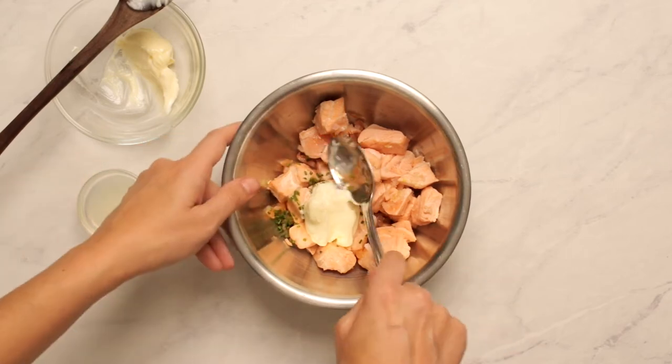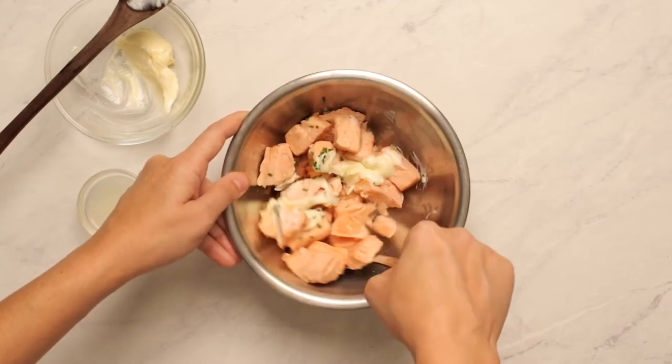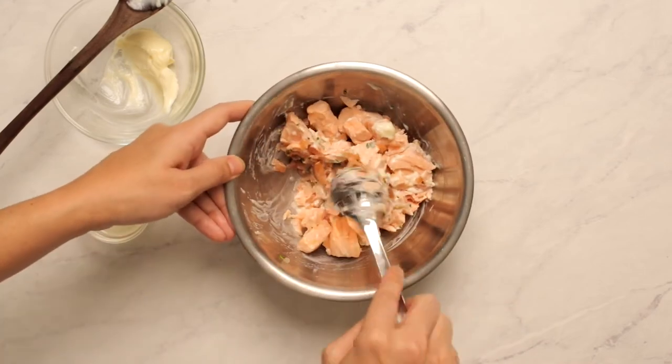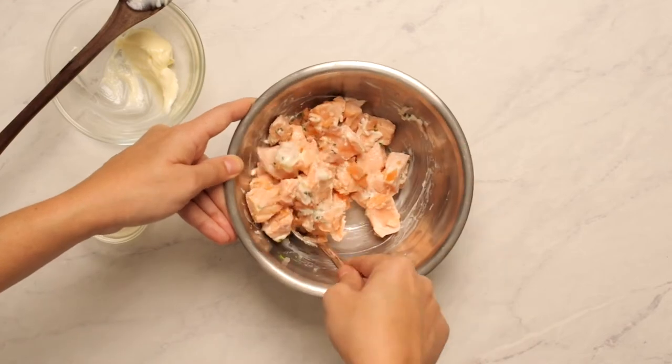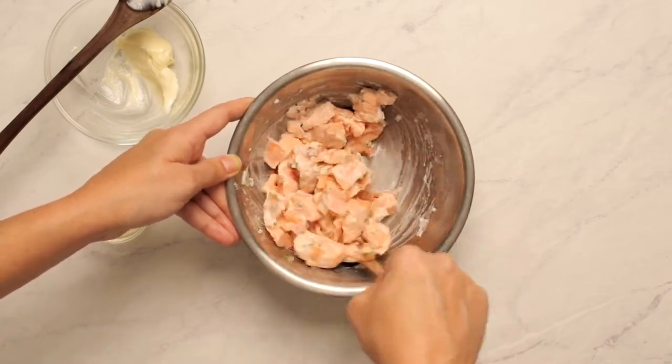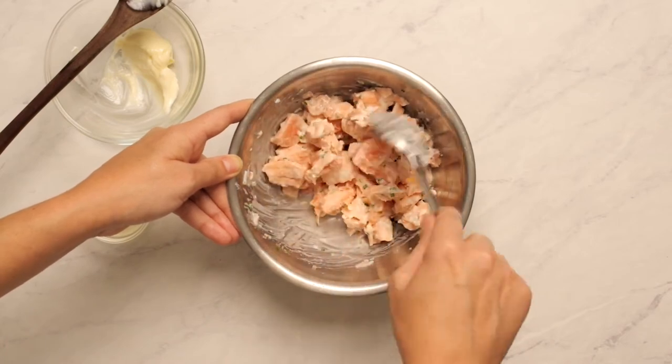Add the chives and shallots. Spoon in a little bit of mayonnaise and the lemon juice, but not all of it — not everything that you measured out. We'll just add it to taste. So gently stir it together. We aren't trying to turn it into mush. We're just trying to combine everything together. Take a taste and decide which way to go.